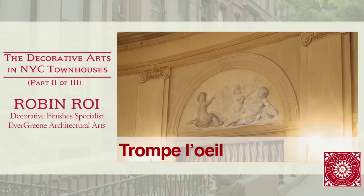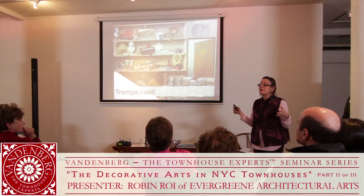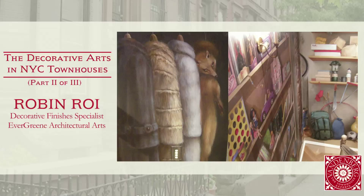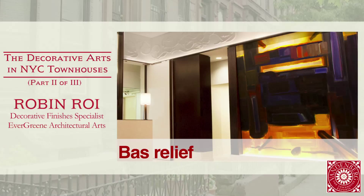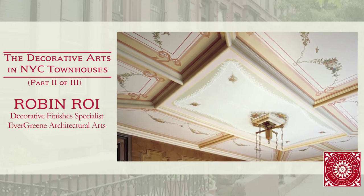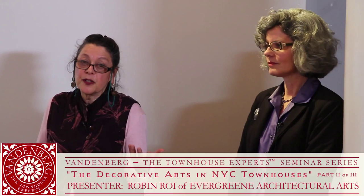Trompe l'oeil is a trick of the eye — it's when something is made to look three-dimensional. We do a lot of murals at Evergreen Studio; in fact, in our studio, we are primarily doing the murals and everything else is done in the field. A very popular motif for rotundas and arched ceilings is a sky motif. This is a plaster coffered ceiling decorated, painted, and gilded with a stencil design. We have amazing sculptors who create new, more modern designs — bones, rocks, shells. Sometimes this can be done on canvas in our studio when it's inside a panel, or done on site.